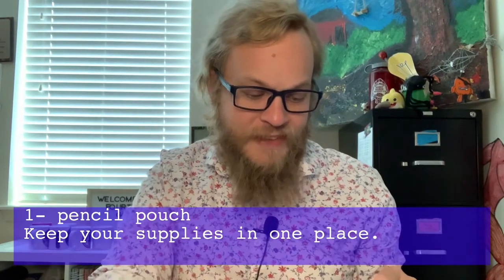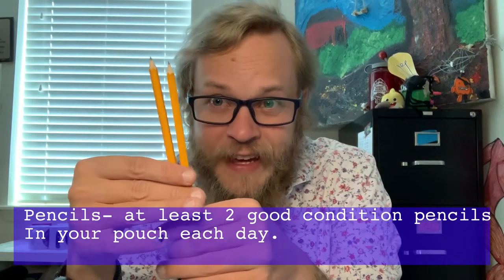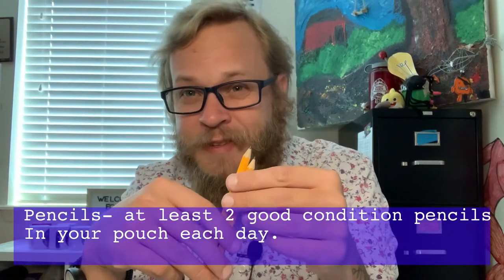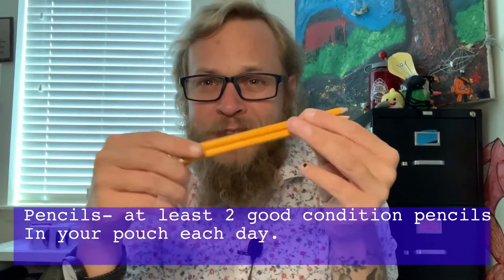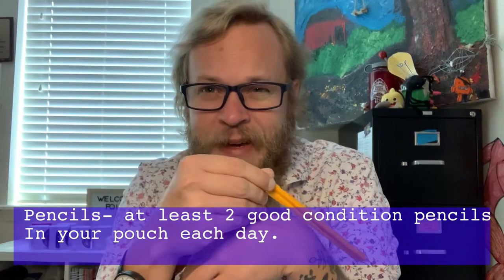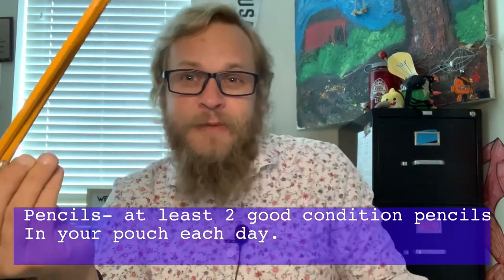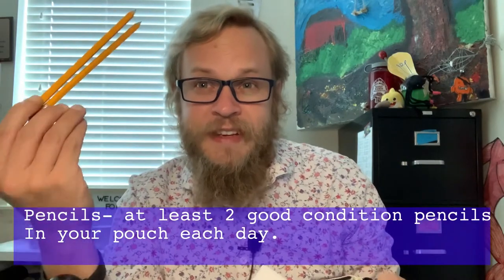I want pencils — at least two pencils a day with relatively good erasers. I know it says a 24-pack, but in my experience as a teacher, if you start day one with all 24 pencils, by the end of the week you'll lose 24 pencils. If you start with two a day and check your pencil pouch each day, you're good to go.